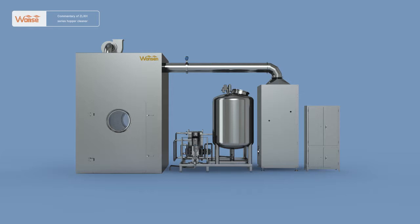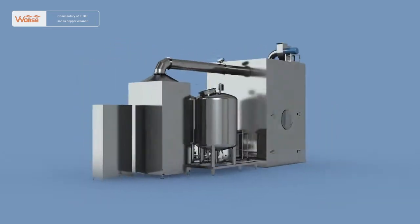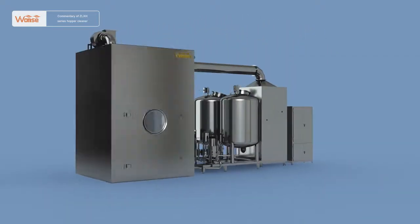In addition, while such features as large-scale and high diversification have shown in the use of hoppers, manual cleaning of hoppers cannot well meet actual production needs in modern pharmaceutical plants and GMP requirements. Therefore, our company has designed and developed the ZLXH-series automatic hopper cleaner.